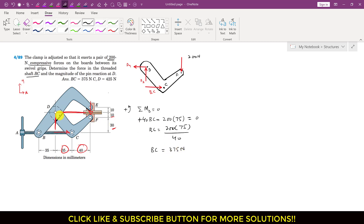So BC equals 375 newtons. This means the threaded shaft will apply 375 newtons of force in order to produce the 200 newton compressive force on the board. This is the BC force magnitude. Similarly, we need to determine the magnitude of the pin reaction at D.